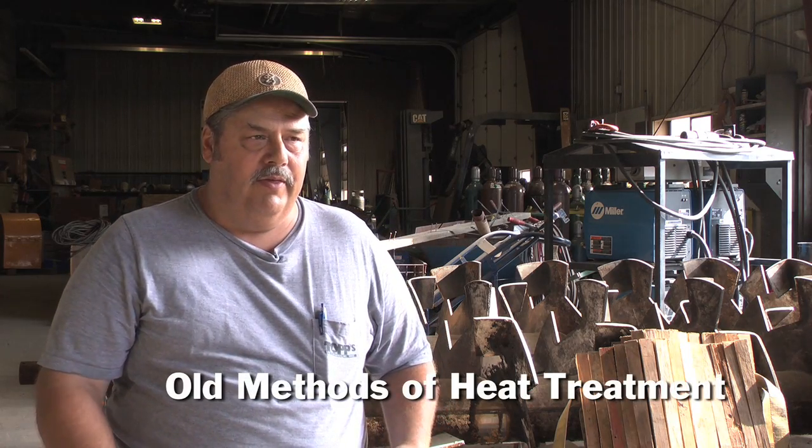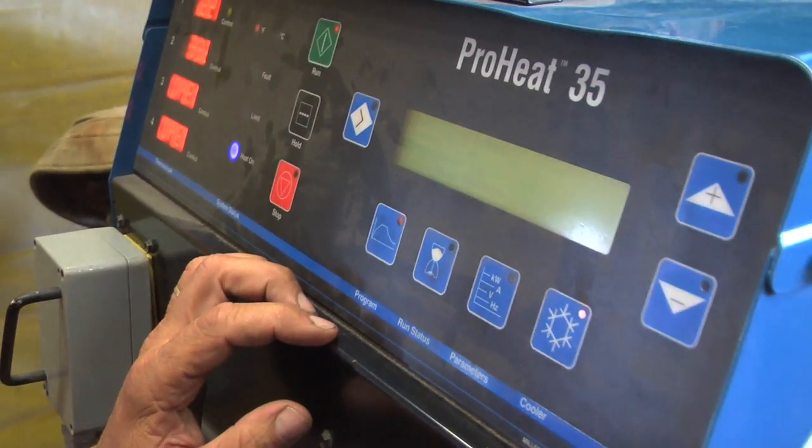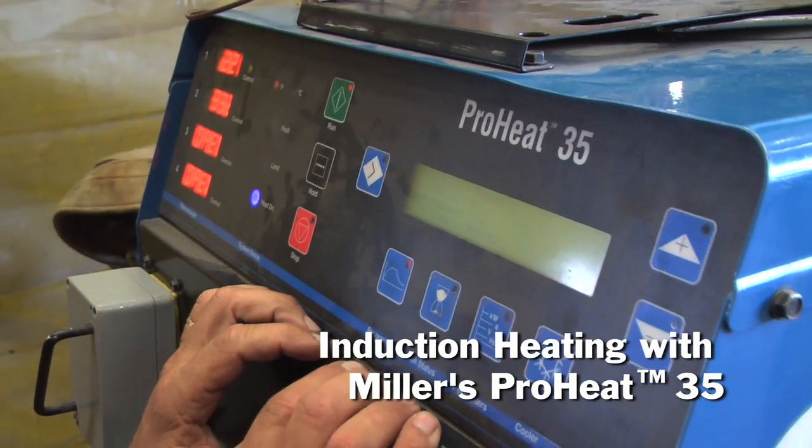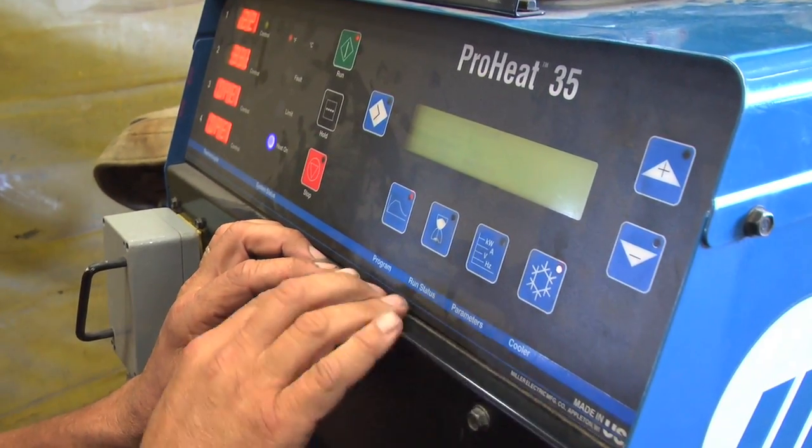Most of our preheat was done with propane, flame preheat. We do have an old machine with the ceramic chiclets to do preheats, but it's covered with dust right now — it just sits there. The induction machine is pretty simple to run, it's not that hard, and the time in getting material up to temp is quicker.